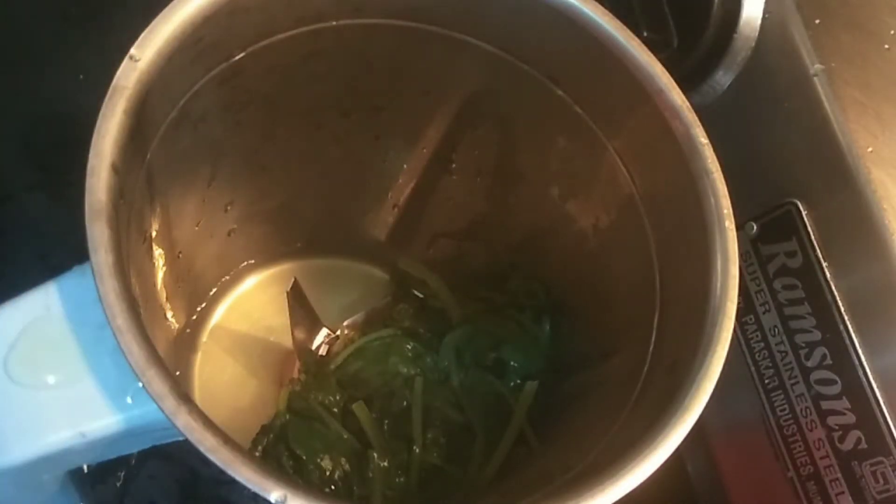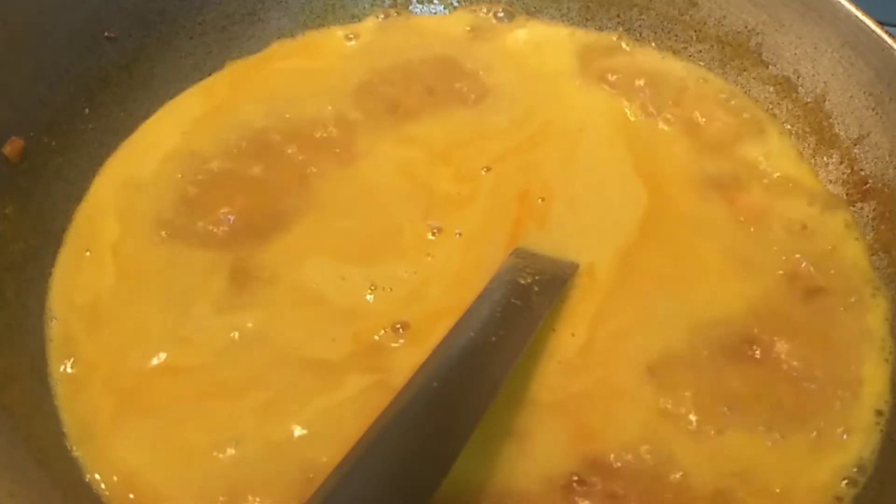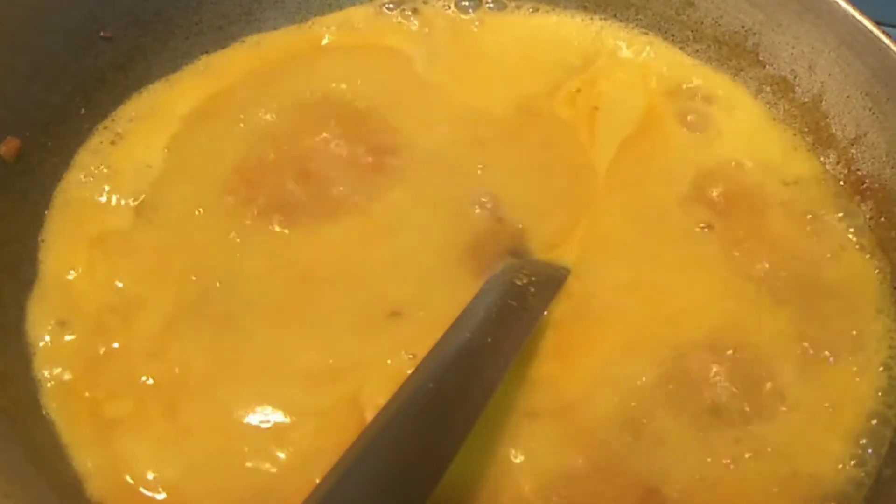The consistency is liquid right now. Once we add the powder, the consistency will be dry. After adding the powder, I will mix it in. This has the best taste. I am going to boil it well. The base is already packed so it doesn't need much time. I will add the base and keep it for 5 to 7 minutes on the gas.